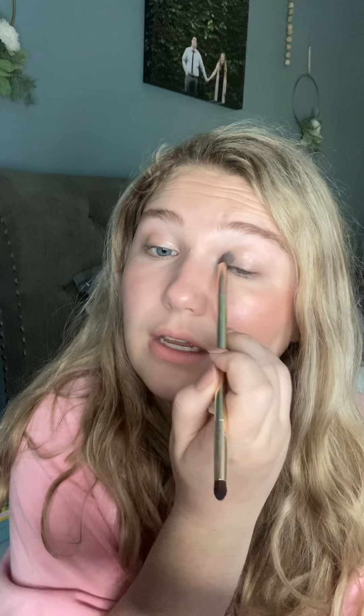I'm going to make it pop even more on my eyelid in a minute. Now we're going into Bubba — Bubba has a little bit of an orange hue to it. It's going to go in a C-shape on the outer part of your crease, whatever you want to call it, to darken and add some depth to the outer part of your eyes.